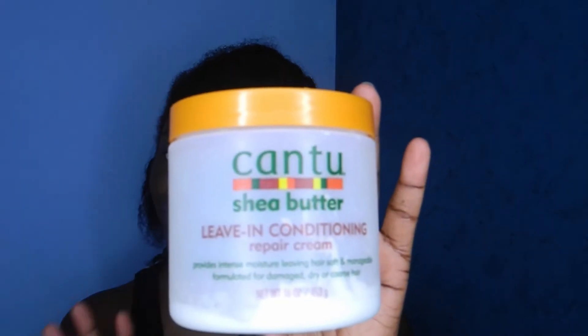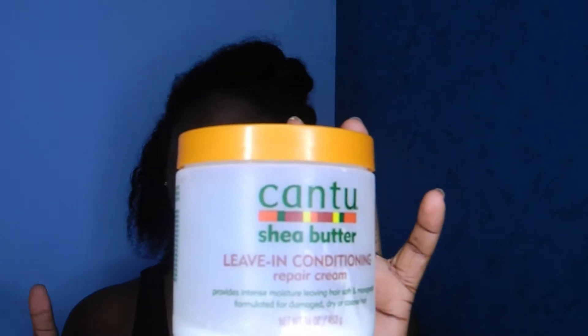The problem was I added an ingredient I wasn't supposed to add, so there are still some tiny particles in my hair — forgive me about that. I used the Comb to Leave-In Conditioning Repair Cream, which is actually my current favorite leave-in conditioner; it's so thick and it does wonders. Now I'm just going to comb through my hair to detangle it a bit.